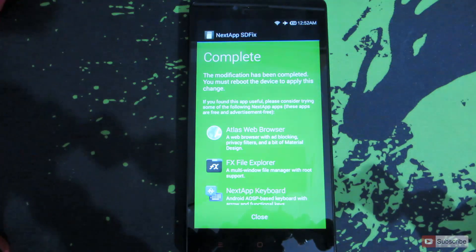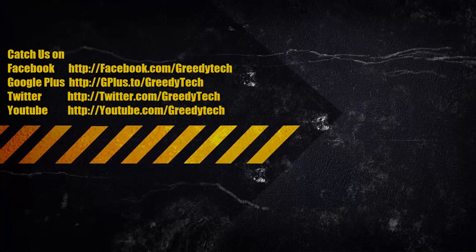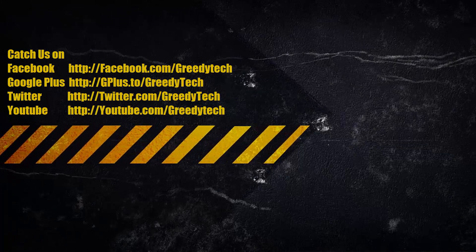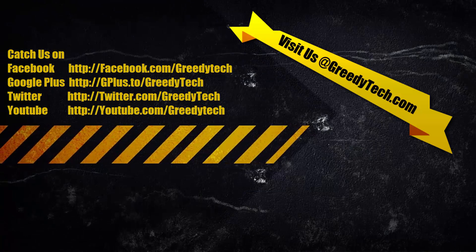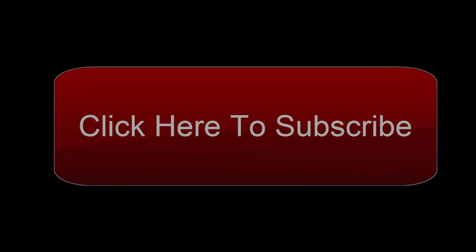So that's it guys, thanks for watching the video. If you have any doubts or know a better way, please let me know by commenting below. If you liked this video and found it helpful, please hit the like button, share it with your friends, and subscribe to my channel to see more videos like this.